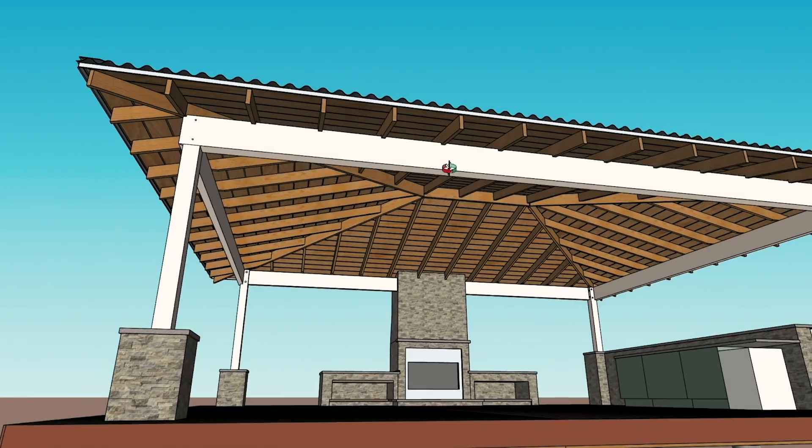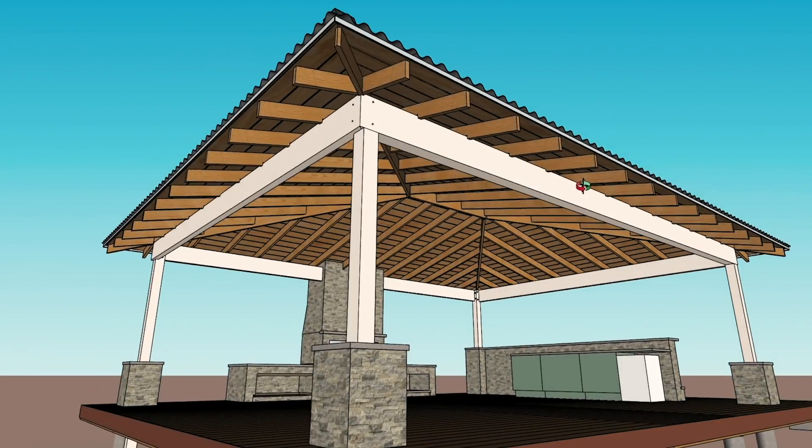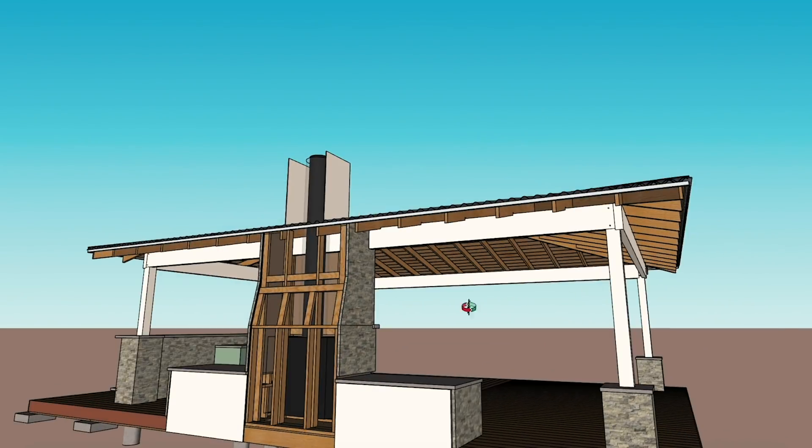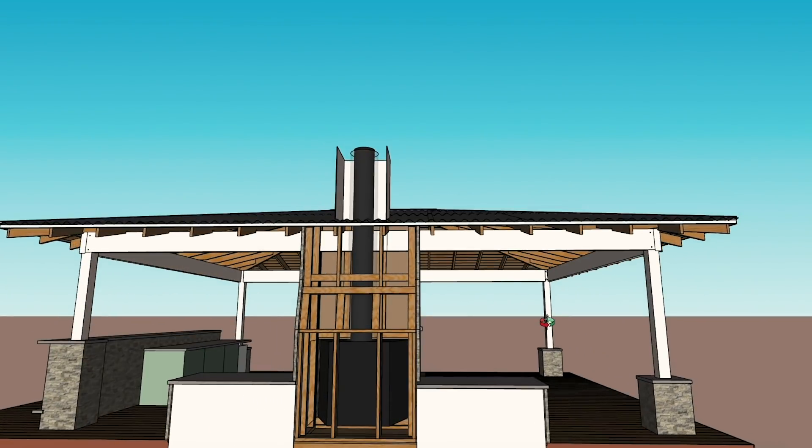I have four corner posts that will allow me to connect from the top of the structure to the bottom. Then I also have this huge chimney space that is pretty much a big empty box. If you're going to be building a structure, I recommend thinking about wiring in the design phase.